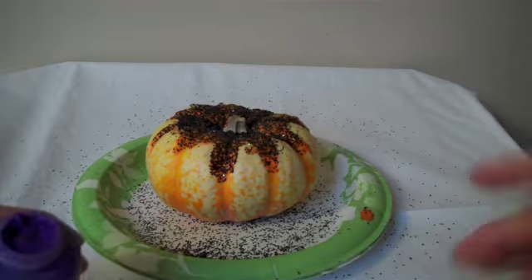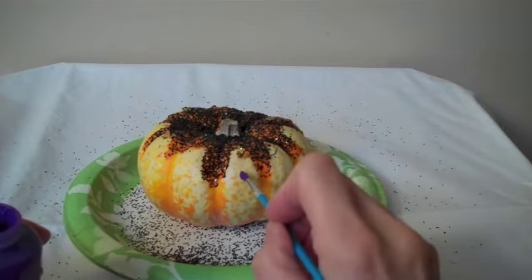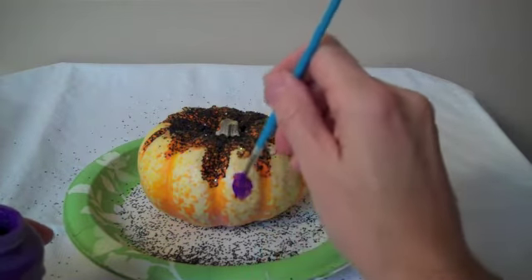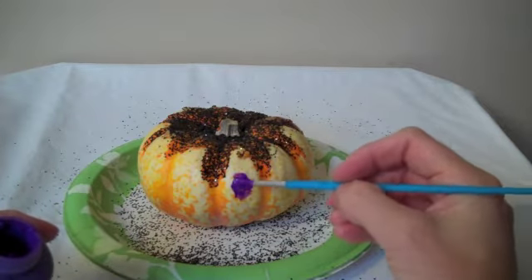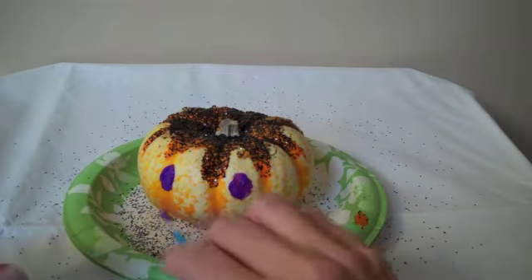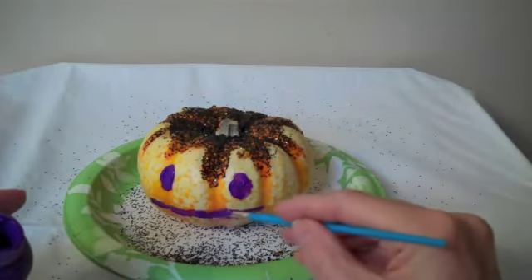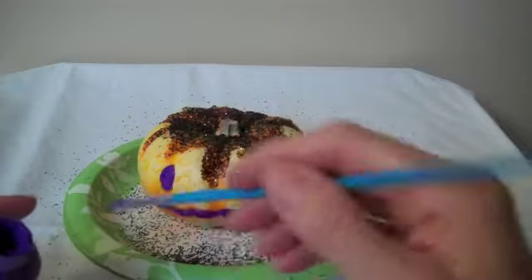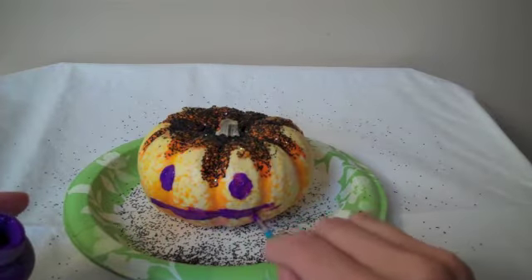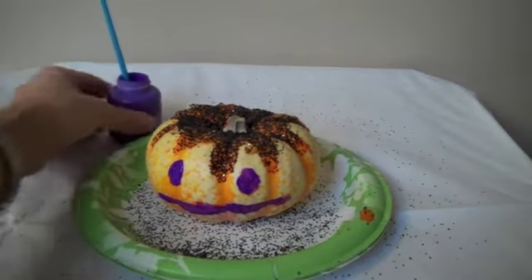Now, if you want to do a face in another color, you can take another color of paint and just put it on here. You want it on thick enough so that the glitter will stick to it. You can put two eyes there like that, and then you can just put whatever you want for a mouth — just a quick one, doesn't have to be anything fancy. Just get some paint on there, and put your paintbrush right inside your paint so it stays in that color.